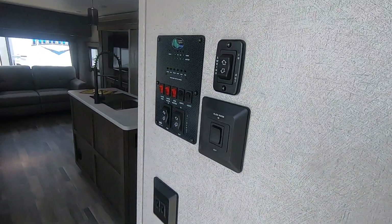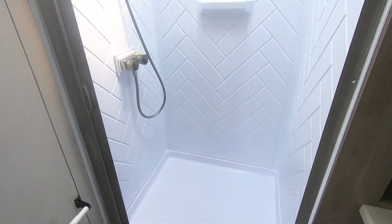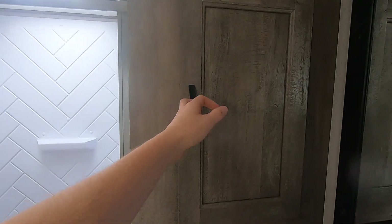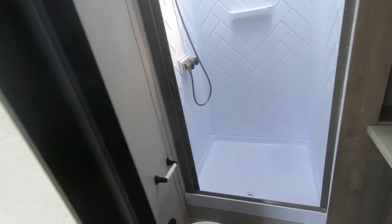Moving on to the bathroom — they made some upgrades this year. It features more of a fifth-wheel-style shower that's squared in with a low-profile shower pan. There's plenty of headroom, and a skylight for taller folks. There's also a nice linen closet for toilet paper and all the other things you might need.